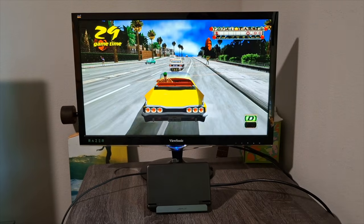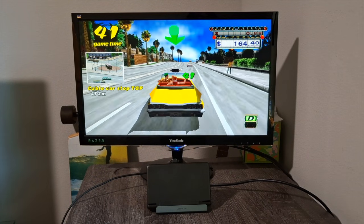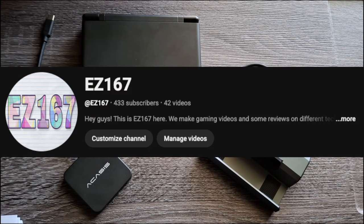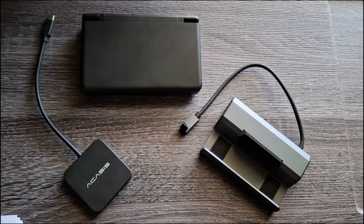What's going on guys, welcome back to the channel. Today we're going to be talking about docking your Ayn Thor to play it on the big screen. Before we get started, I want to thank you guys for all the support — we got over 400 subs, so thank you so much for the comments and likes. I really appreciate it. But we're gonna hop straight into the video.